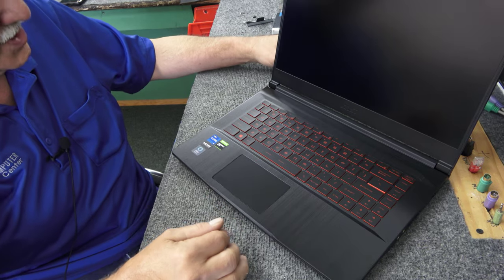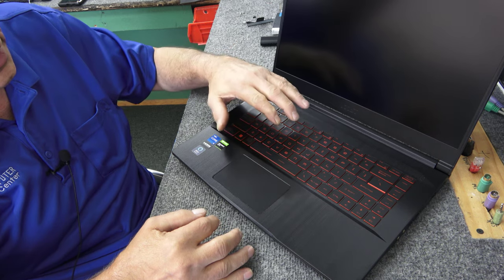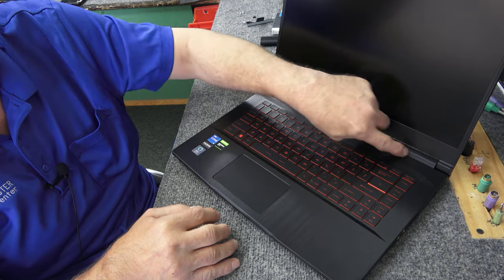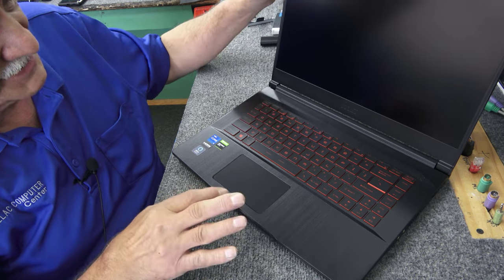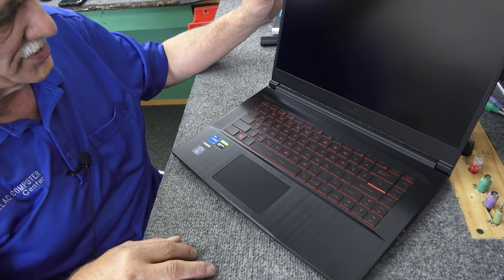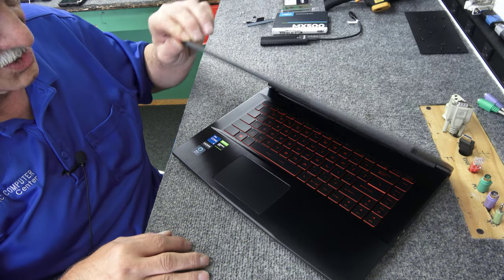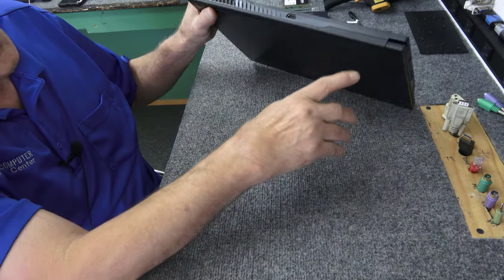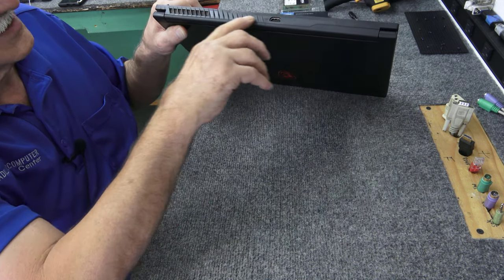We finished up the cloning and we're ready to open this thing up. The first thing we're going to do before opening the bottom is on these MSI models, this hinge cover — this plastic piece along the back — has to be removed. It's a little tricky. You got to be real careful and take your time so you don't break the little clips, otherwise it won't go back on. I've already taken out all the screws. They're all the same length, it doesn't matter which one goes back in what hole.